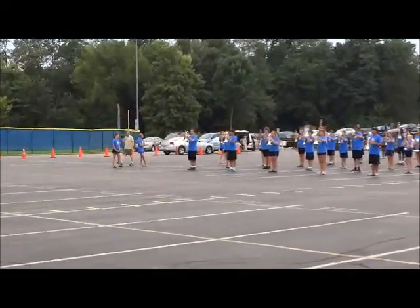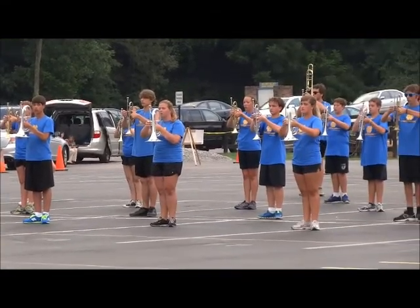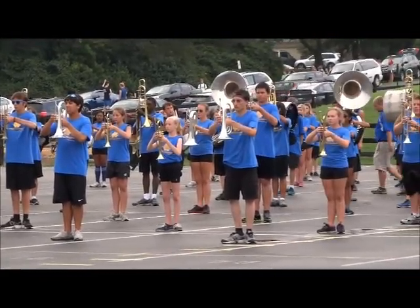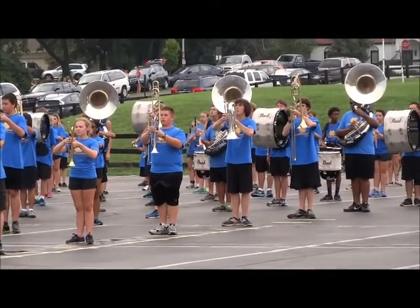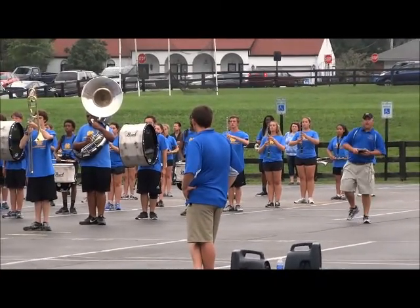All right, let's do one set of the traffic exercise. We go forward eight, left forward sliding, forward eight, right forward sliding, forward eight. Left forward sliding, forward eight, right forward sliding, forward eight, point closed. Set.